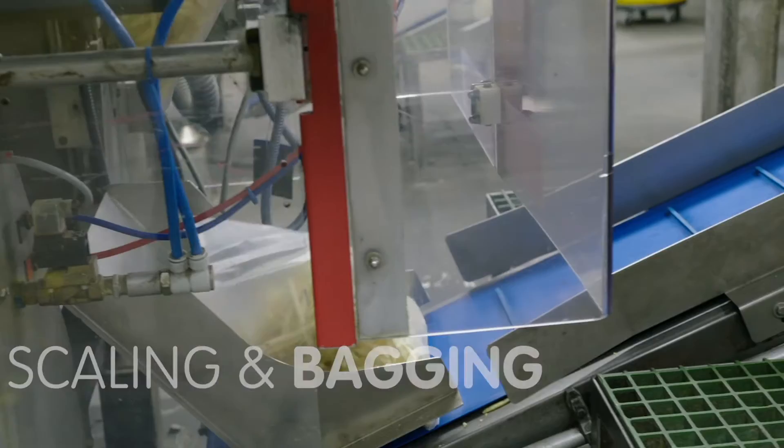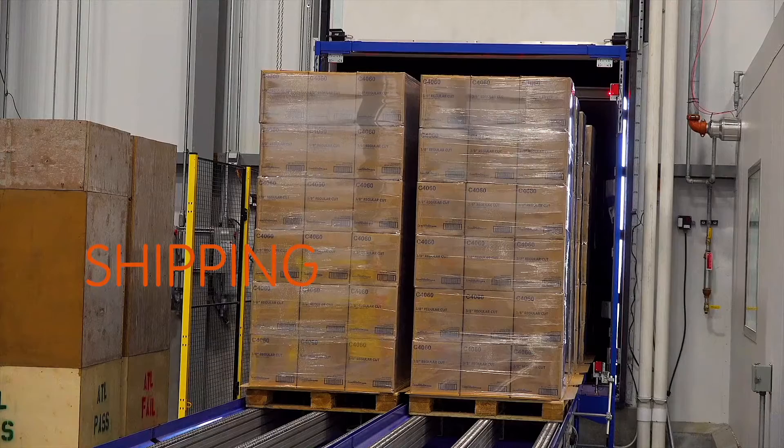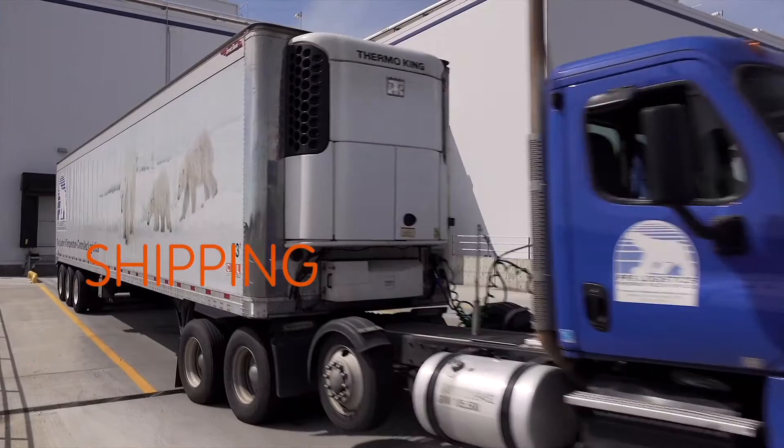The bags are packed into cases, sealed, coated, palletized, and stored. An automated system wraps the cases, places them on pallets, and transports them to a warehouse for their final destination.